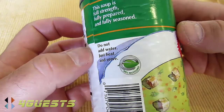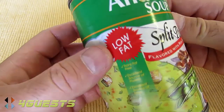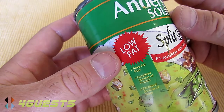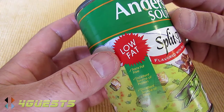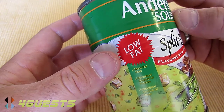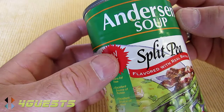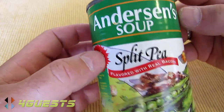This is really delicious soup. This beats out the Campbell's split pea with ham that I tried — that was terrible compared to this. This is really good stuff. So I give this five stars: Anderson split pea flavored with real bacon soup.